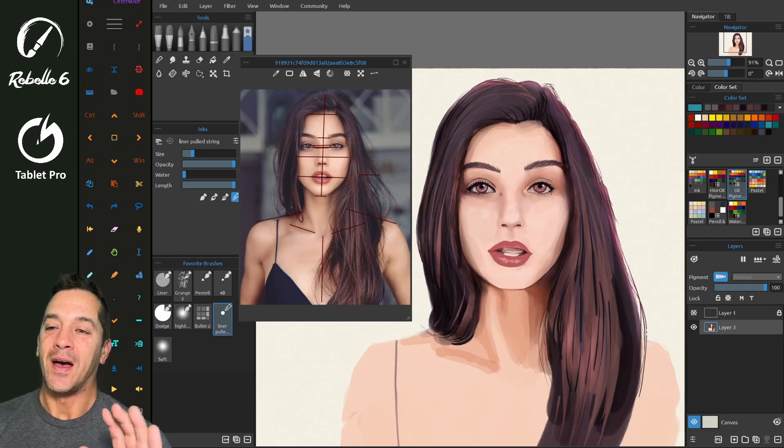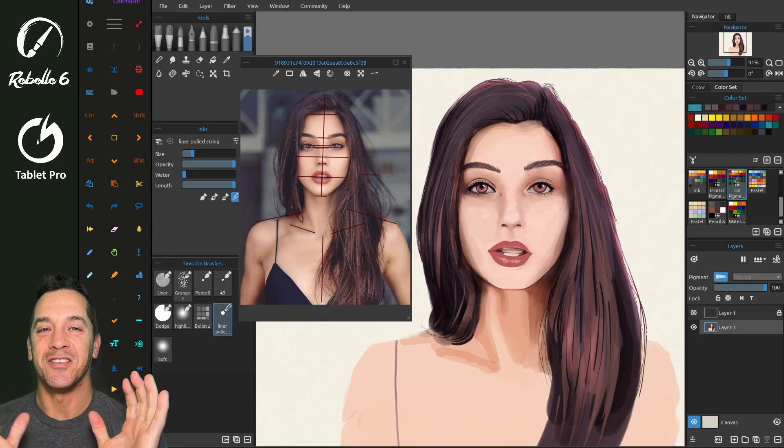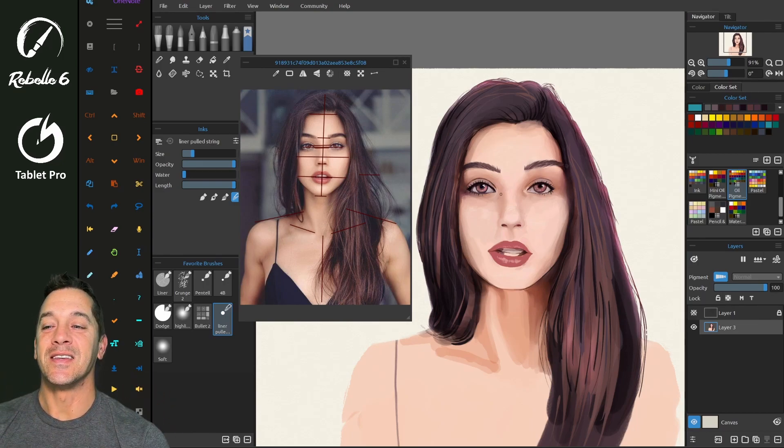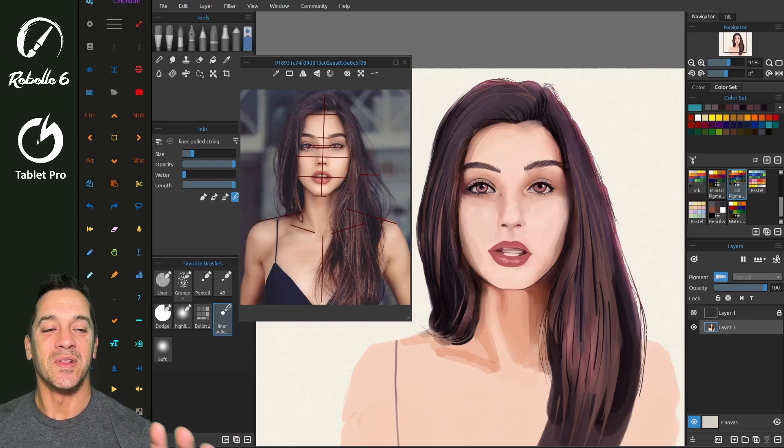Hi, this is Justice with Tablet Pro. I'm going to go over some of the new features in Rebelle 6. It was launched just today, and it is the best drawing and painting app that I've used. So I really love this update, and I'm going to talk to you about some of my favorite features.